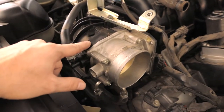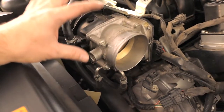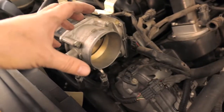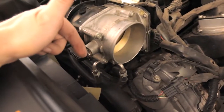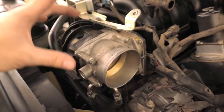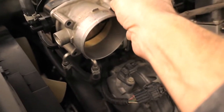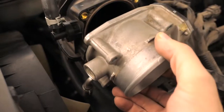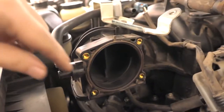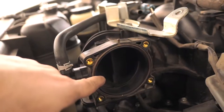The throttle body needs to be disconnected from the intake. It has water connections to warm it, so we don't want to mess with those — we'll unbolt the metal part from the plastic and just lean it over, leaving the coolant hoses connected. Be careful with the throttle body because they're all electronic and Nissans can be very finicky with throttle bodies. Once the four bolts are unscrewed, carefully move it out of the way. There's a gasket here that seals the throttle body to the intake manifold, so be gentle with it.